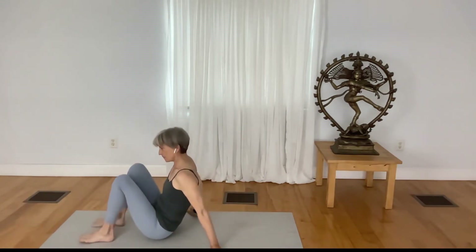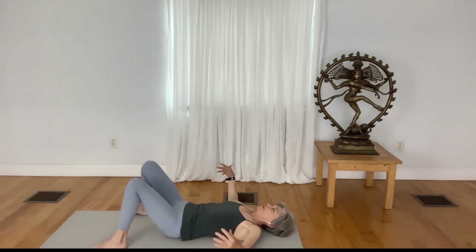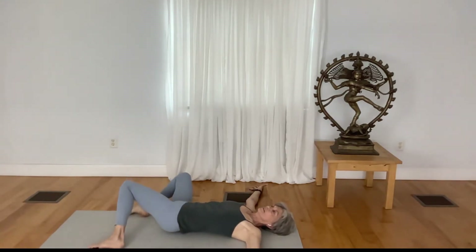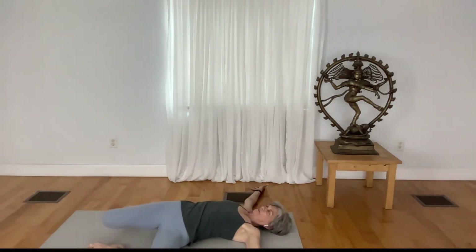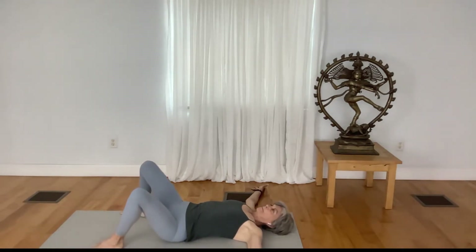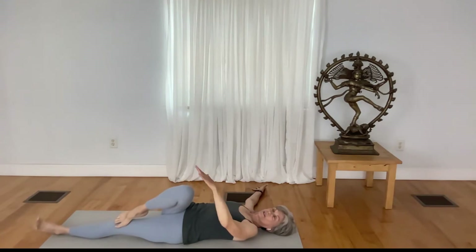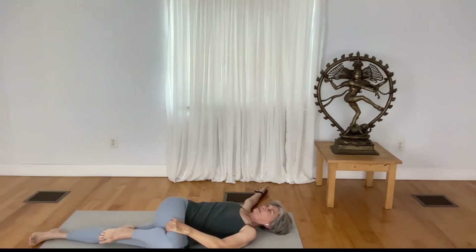With your knees bent, feet nice and wide apart, arms out to the side, slowly draw the knees over to the right side. Inhale, lift the knees up, exhale, draw your knees to the left side. Inhale, lift the knees up. Straighten your left leg, place your right foot to the top of the thigh, with the left hand to the left side — come to a nice twist, keep your right shoulder planted.